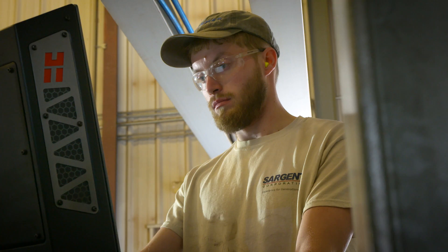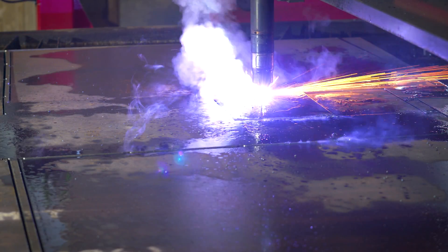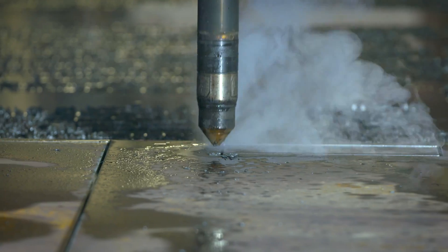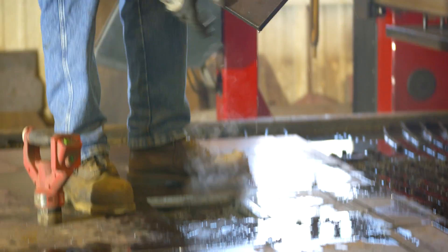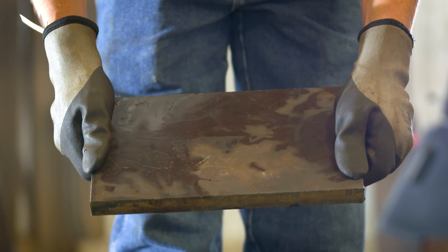We cut anywhere from eighth inch to inch and a half plate. We burn a lot of mild steel, a little bit of aluminum and stainless. The XPR is a lot faster, the cuts are cleaner, there's no dross on the bottom side of the cut, so I can burn at least double the parts in the run of the day.